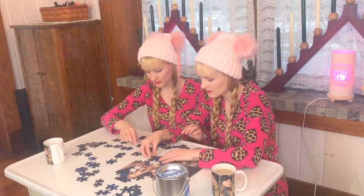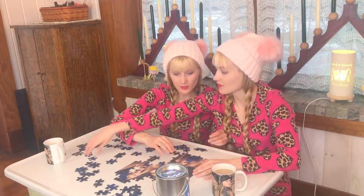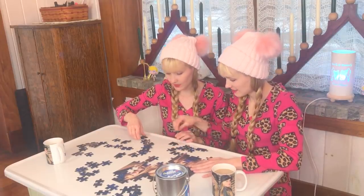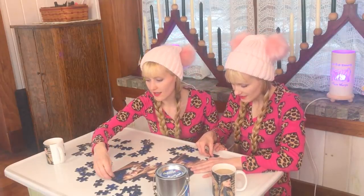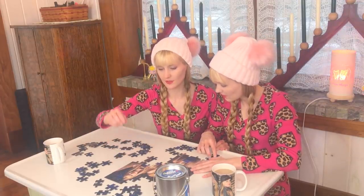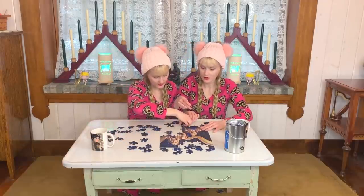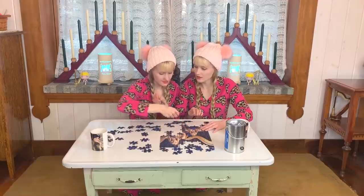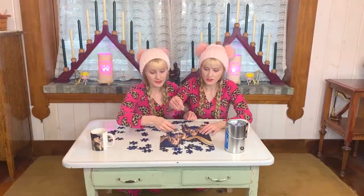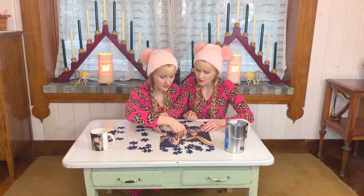We're missing a corner — this must be this corner. There's a little purple in a corner, and then this goes here. I think I'm missing one edge piece. Maybe this goes here — yes. Some of your arm, okay. This looks like strings — oh, there we go.